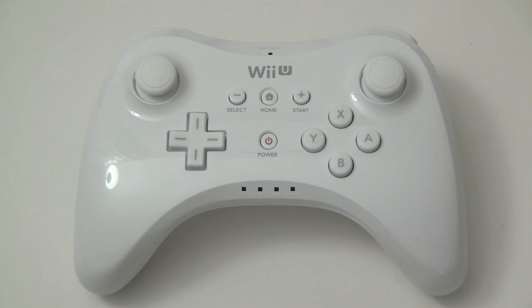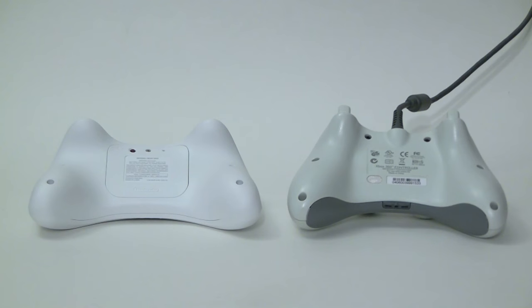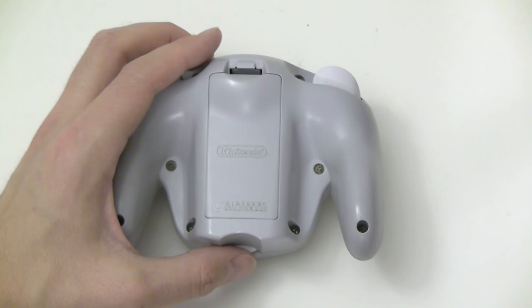I suppose all that's left are the superficial differences. At least the underside looks a bit different from the bulk of the 360 controllers. Regardless, the Wii U Pro Controller is a big improvement over the bulk of the Xbox 360 battery pack, and even the similar profile of the wireless GameCube WaveBird controller from a decade ago.